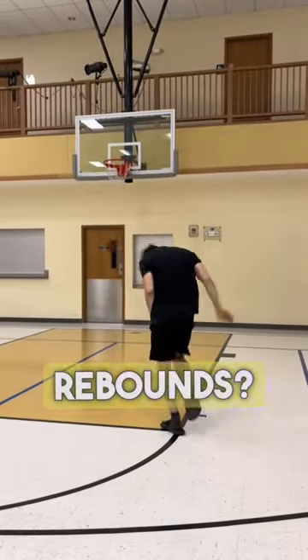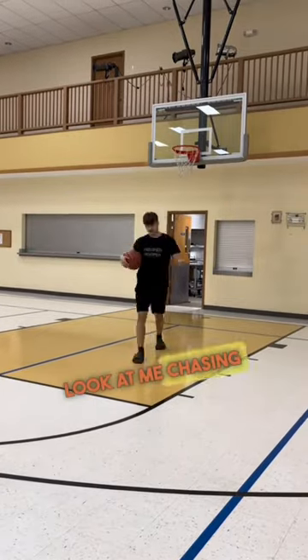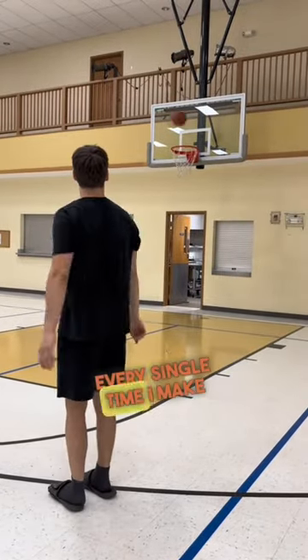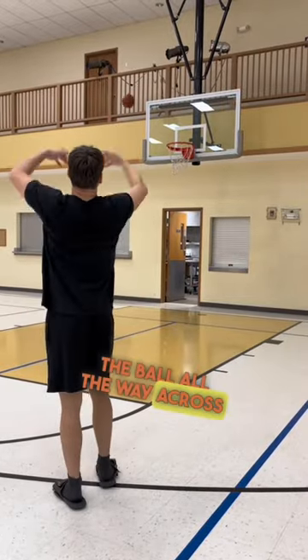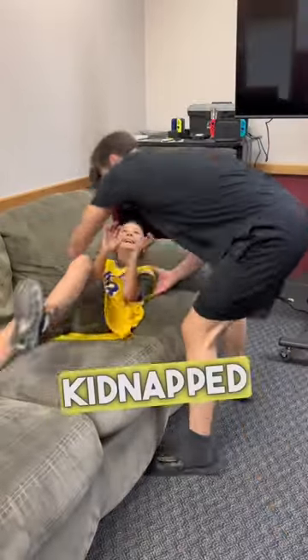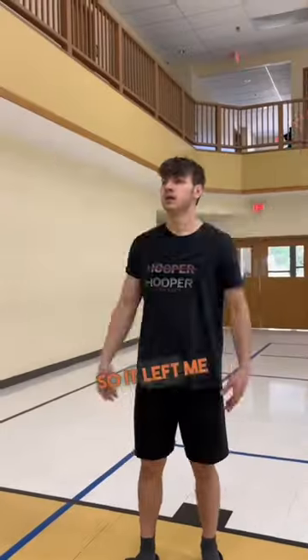Why do I have to chase rebounds? Seriously, even if I make the shot, look at me chasing the ball every single time. And when I miss, I have to chase it all the way across the gym. So I kidnapped my cousin to rebound for me, and it went pretty well — until out of the blue he decided enough was enough and sprinted away with my basketball. That left me wondering: how could I possibly get the ball to come back to me without struggling?